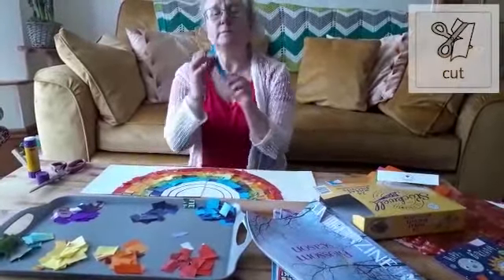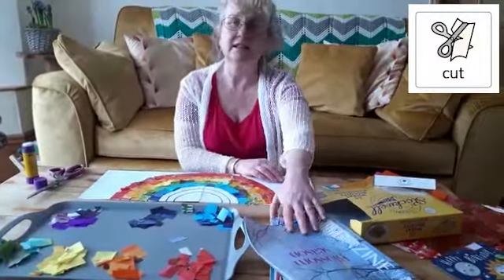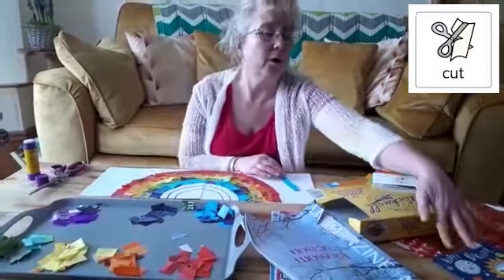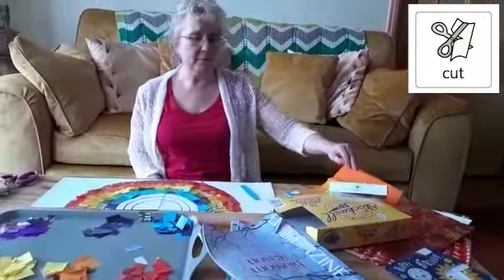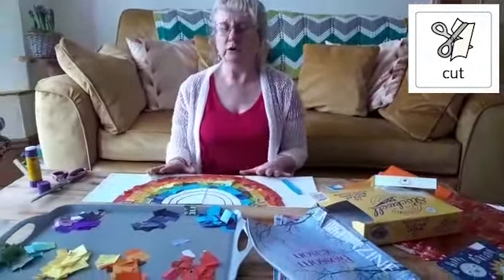So I've cut strips of paper out from magazines, from boxes, from old birthday cards, from wrapping paper, and I had some tissue paper. So I've got lots of different shades of the colours that I wanted.